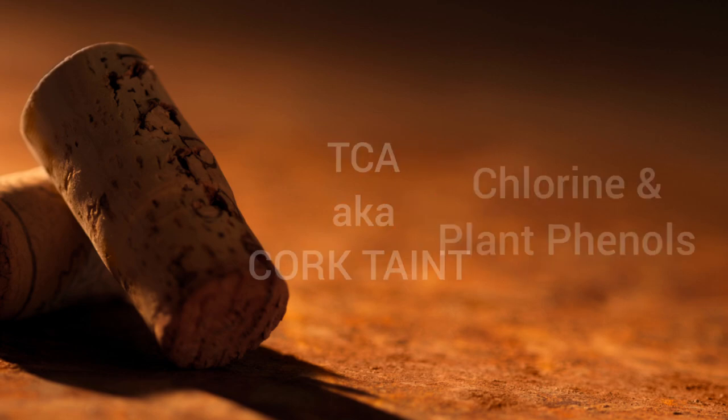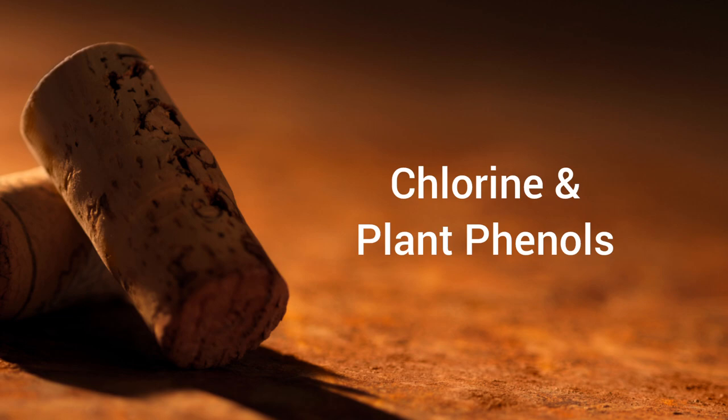If your wine smells like moldy cellar or, more likely, dusty cardboard, it means it's corked. It means it's affected by a fungus called trichloroanisole, simply called TCA. TCA, also called cork taint, is a chemical compound and it's caused by the crossing of chlorine and plant phenols, which are organic compounds.